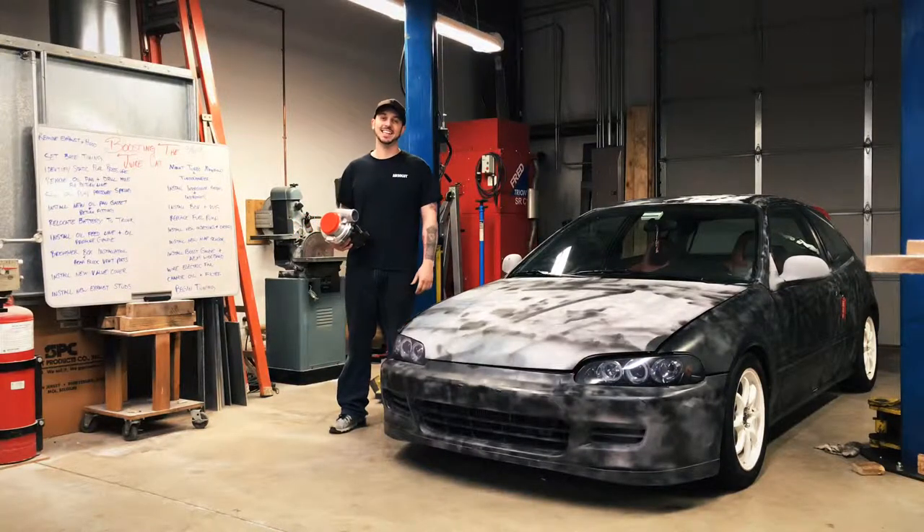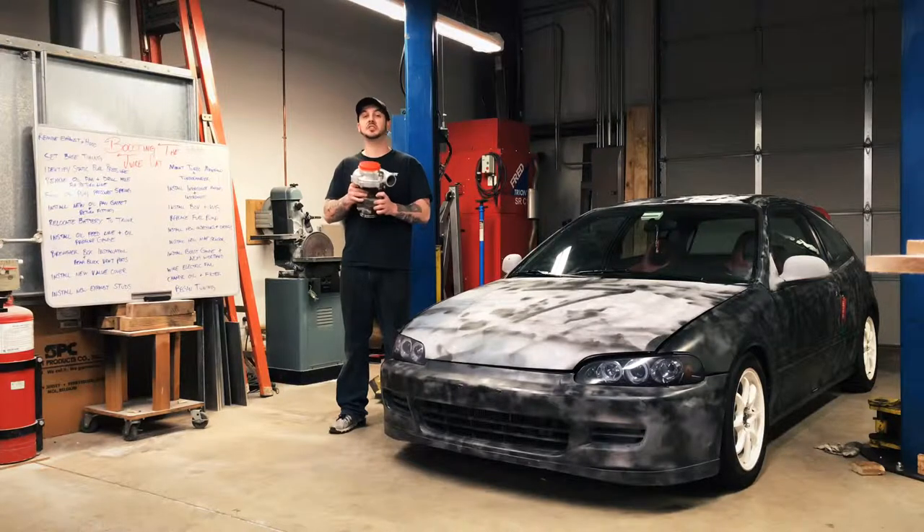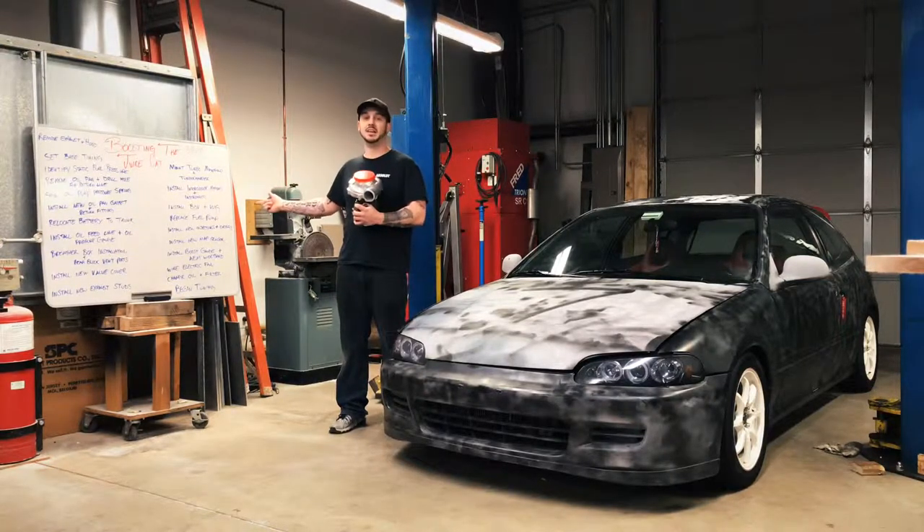What's up guys? We're back again. It's 6:30 in the morning on Saturday and we're getting ready for Project Juice Cat. This is going to be a turbocharged B18 Civic by the end of this day. One of the most important things about putting a turbo on your car is to be prepared and planned out. We've got everything organized and all the steps we're going to need to take. Let's go ahead and get started and have some fun.